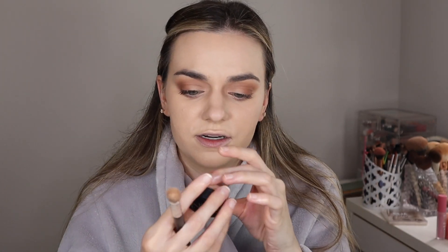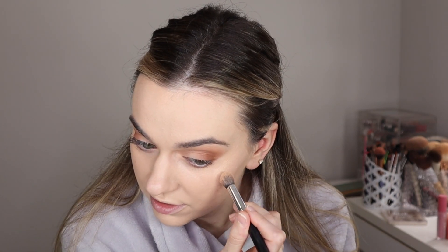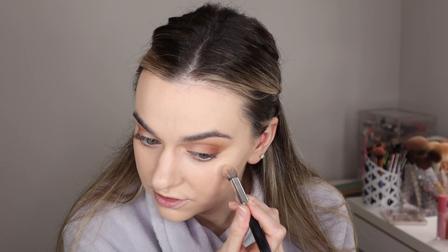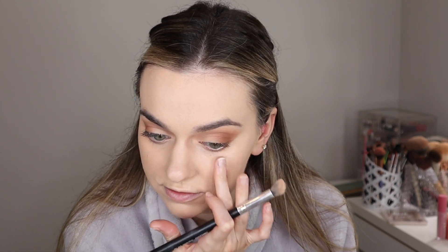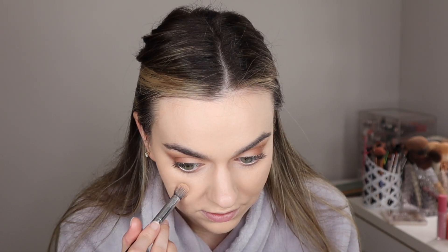Next I'm going to go with some NARS concealer. This is in the shade Light 2.2 — this is the Soft Matte concealer. Everything is pretty much concealed with that foundation, but I am just going to pat in. I have like a broken blood vessel over here. My blemishes are all hidden because that foundation is amazing.